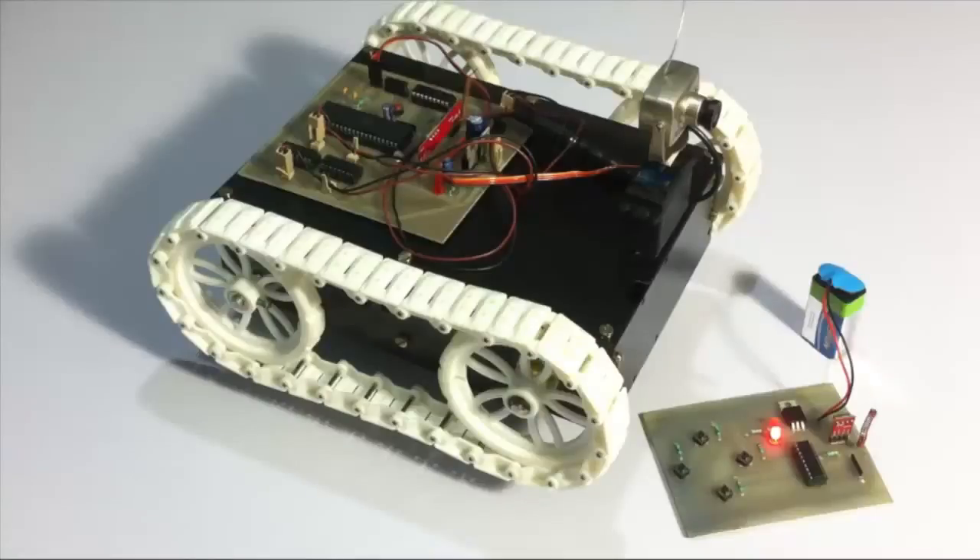This is a demonstration of a wildlife observation robot project. For wildlife observation, in order to get into wild animals' territory or to get close to wild animals in order to record footage, the user must stand at a safe distance while the camera needs to go close to the animals.